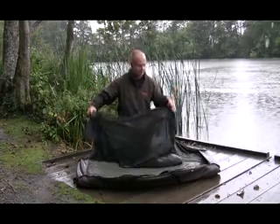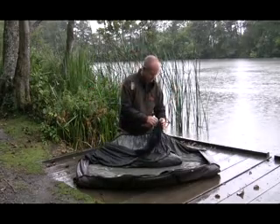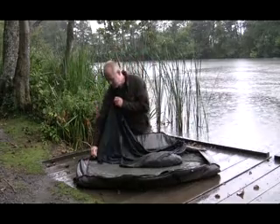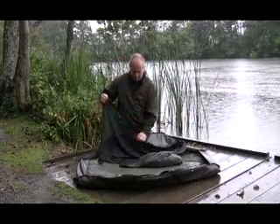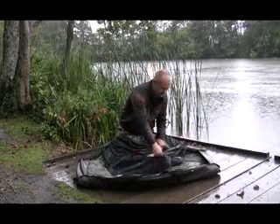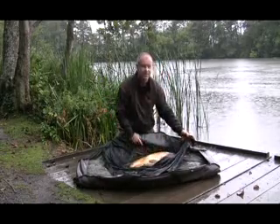Carrying handles on both sides. We've actually got a nice 20 in here for demonstration purposes. You notice the sack opens up on three sides, which means that when you've actually put the fish in the sack and getting it out of it, it's nice and simple.